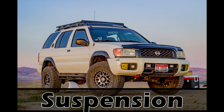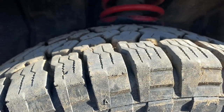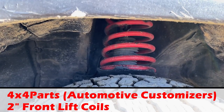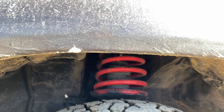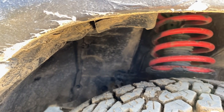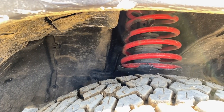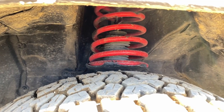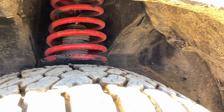Suspension is one of the real key things on this Pathfinder. In the front I have KYB struts - just stock replacement struts - and 4x4parts.com front two-inch lift coils. I painted them red for no particular reason, but you can get them on 4x4parts.com. They also sell rear coils but I just have the front ones. They ride pretty good - OME rides better and these are a little stiff - but I can keep a good clip on mildly bumpy roads. They're the only ones that offer a two-inch lift on their own, which is the main reason I have them. Good weight support and a good two-inch lift.